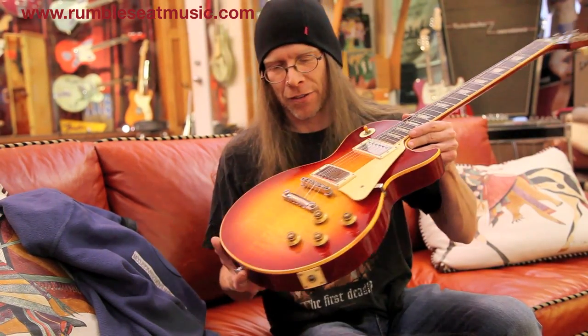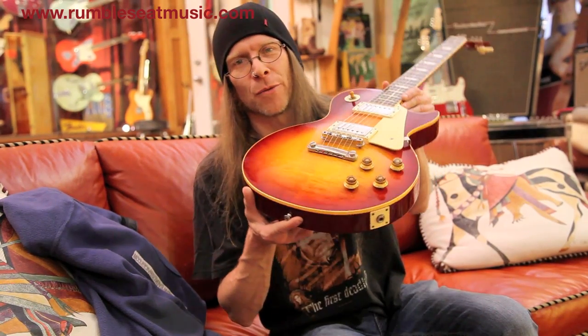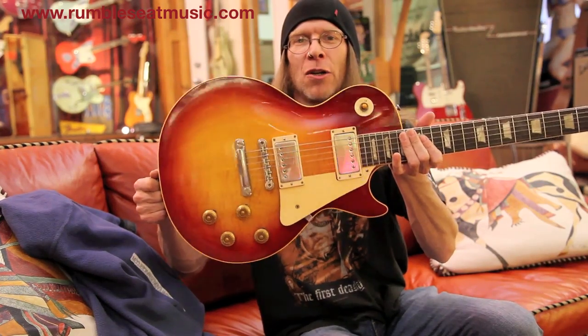I'm Mike Hickey here at RumbleSeat Music. I'm on tour with Joe Bonamassa as his guitar tech, and today I'm checking out a 1958 Les Paul Sunburst here at RumbleSeat in all original fine condition. You can see the flame is burning on this one. Stop on down to RumbleSeat and see part of American history right in your face.